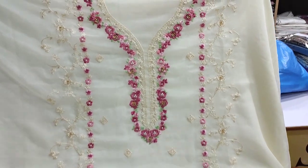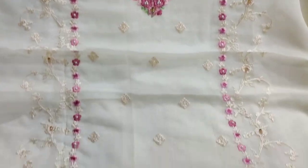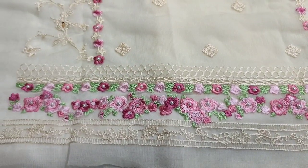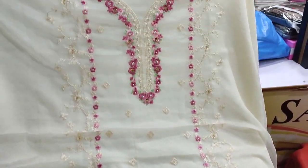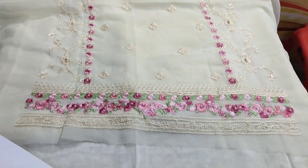This is the next design — embroidered front with handwork. Fabric. Chiffon. New arrival. This is the new design — cream color. Trouser plain, cotton silk. This is the stitching style.